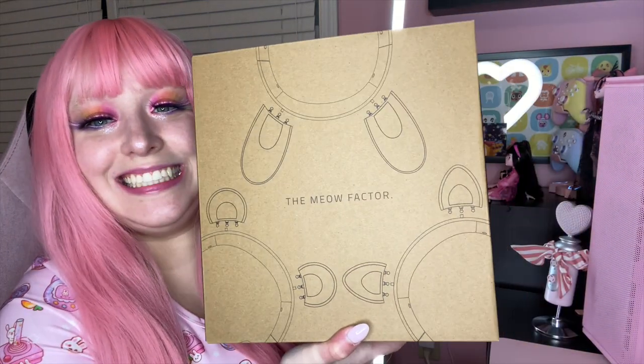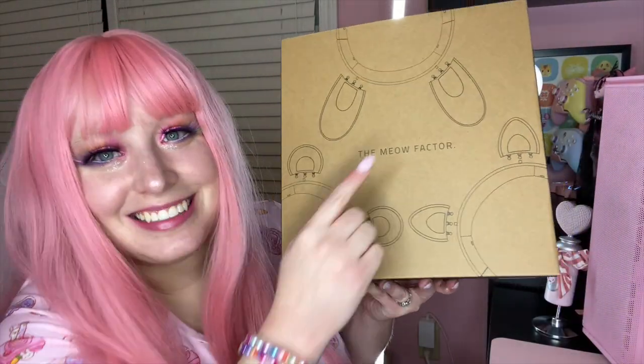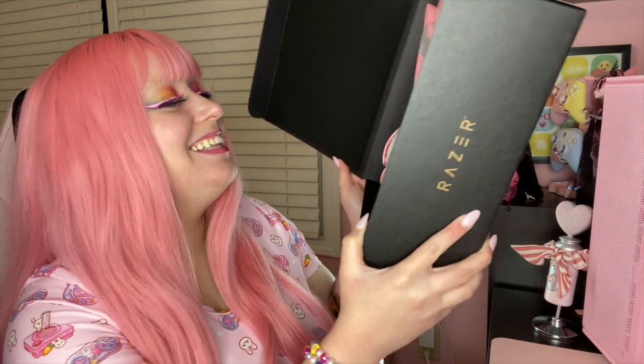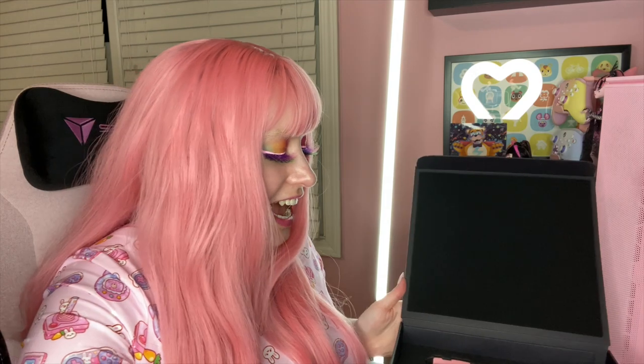These are really well packaged. I got the sleeve off the top and here's the first thing we see: 'The Meow Factor.' Oh my gosh, it shows the bear ears and the bunny ears! Yes, just yes. These are probably gonna be my main headset. I gotta open this with y'all — it opens like a door. That is so cute, oh my gosh, I am excited.